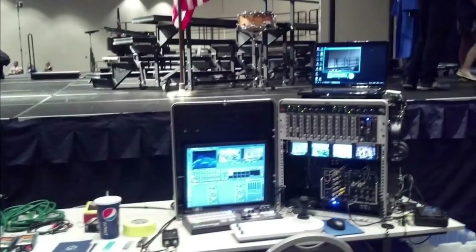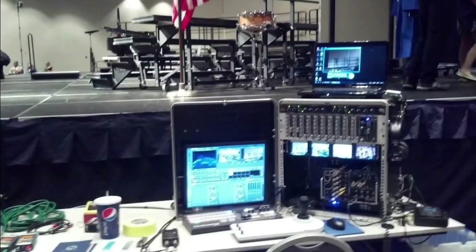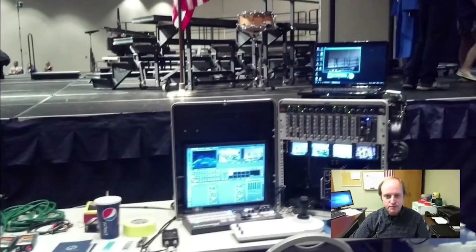I've always used pan-tilt-zoom cameras — not necessarily PTZ Optics, but I'm getting there. This was a 12-rack-space unit with a TriCaster in there — you can see it behind me. This weighed quite a bit and the stands took up quite a bit of room.